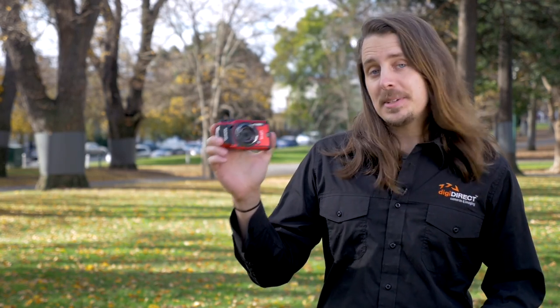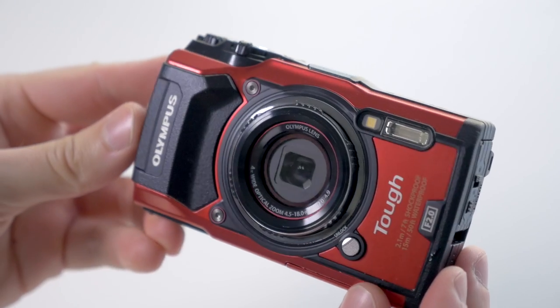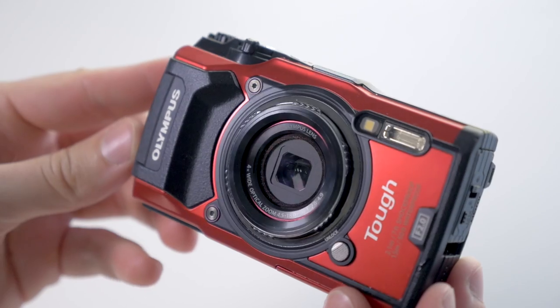Hi guys, Sean here from DigiDirect. Today we're going to be taking a look at the new Olympus TG5. This is the newest in Olympus' lineup of TUF cameras, so it's going to have a lot of the hardiness that we've seen on their previous TUF cameras, but it also gains a surprising number of high-end features on it.